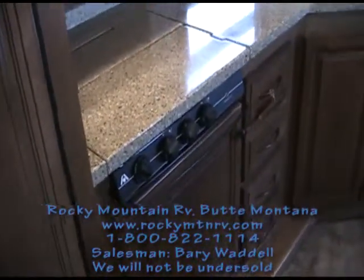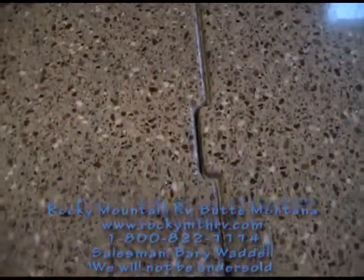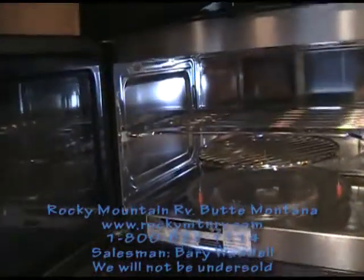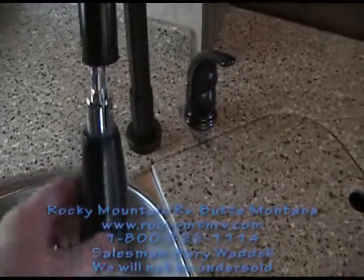It is an option to go just with a cooktop in this unit, and if you go with that, you have a nice-sized pan drawer underneath. This cover has a little locking tab to keep it from sliding off during travel. The microwave is a convection oven as well. Contoured covers over your stainless steel sink, with a residential-style faucet.